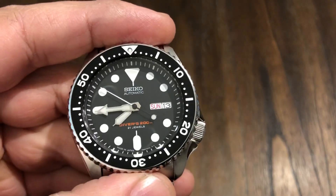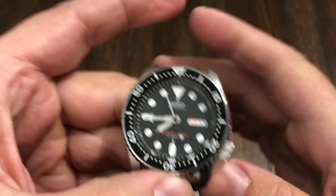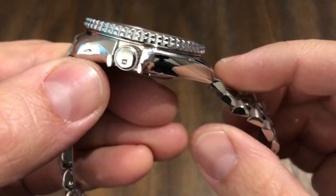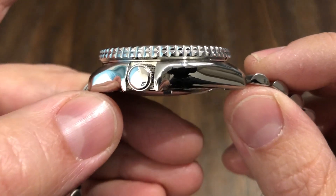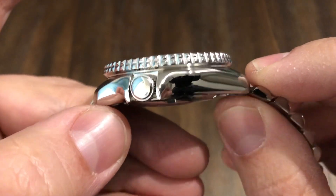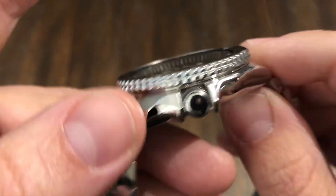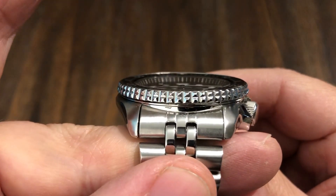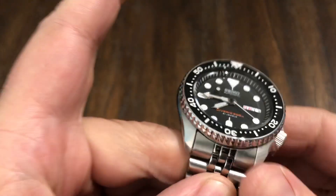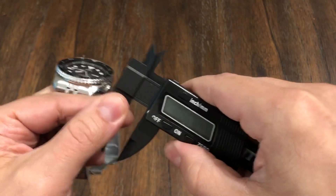Let me get the dimensions out of the way. It's 41 millimeters from side to side, 13.25 millimeters in thickness, and the lug-to-lug wingspan is right around 46 to 47 millimeters. It has a 22 millimeter lug opening. I'm going to fire up the caliper real quick just to confirm.